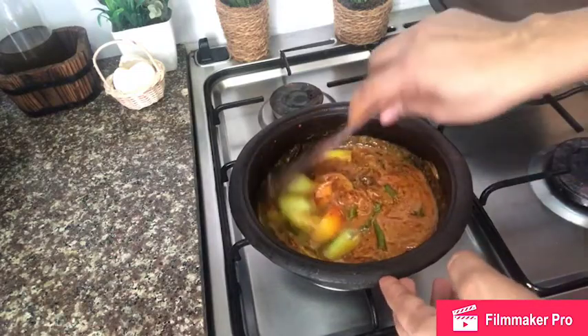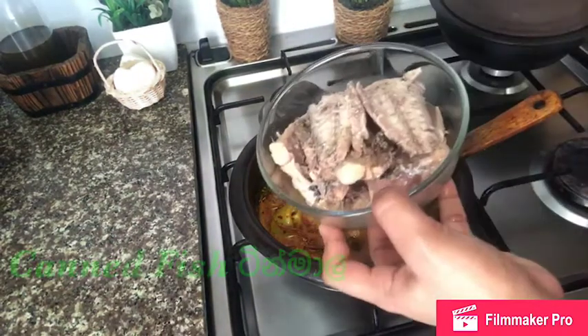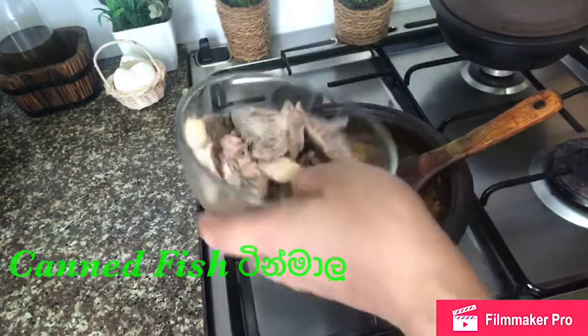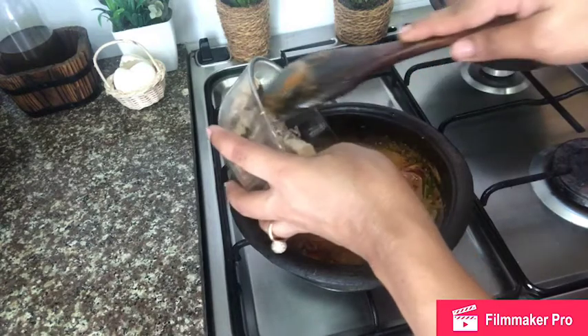We have to fix the lid before we are going to repeat the consequences. This is the last step.